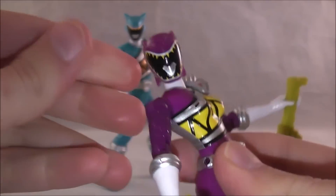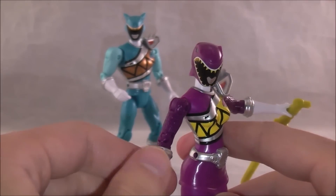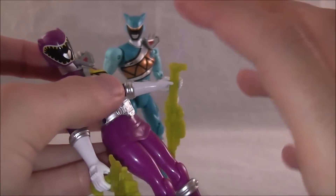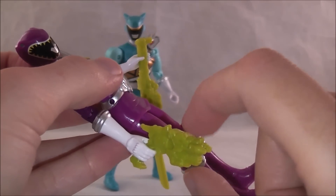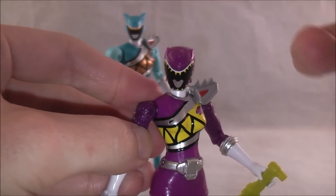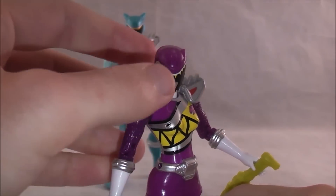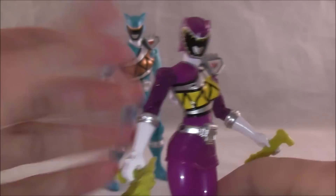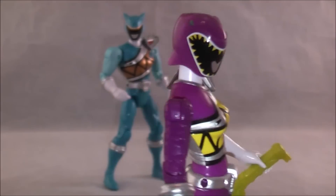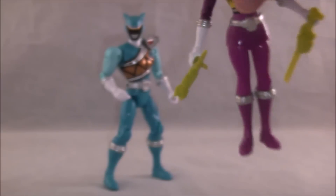Her head can move down a little bit more than the other ones — she looks like she's looking down a lot. My only other real complaint is not necessarily about the figure itself, but I wish she had come with the little combined mode of these two to hold. In Kyoryu, Kyoryu Violet used that combo mainly, and on the front of the packaging she was using it for the promotional image, so I was hoping she'd come with that since it's her signature weapon. But overall, still a solid figure — I still think they did a solid job on this, I just have a few more nitpicks about her than Aqua's.